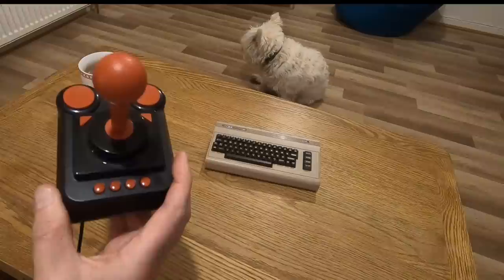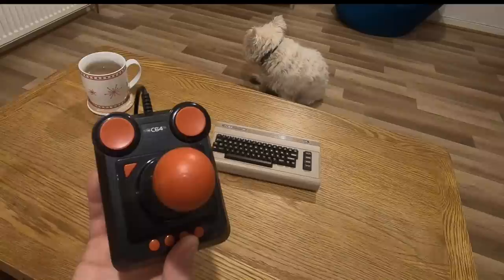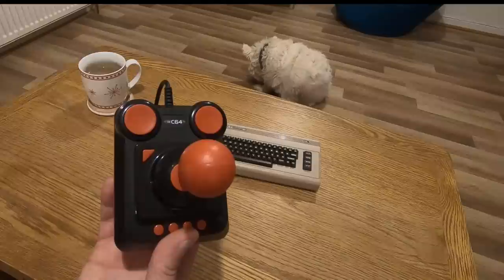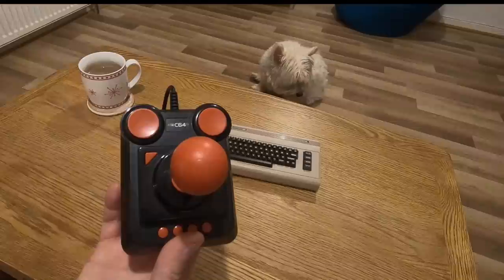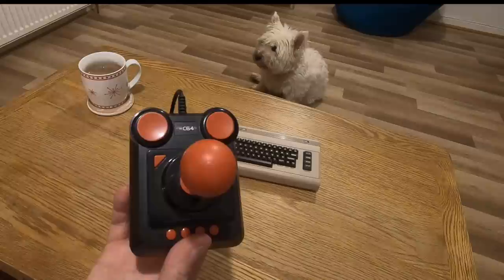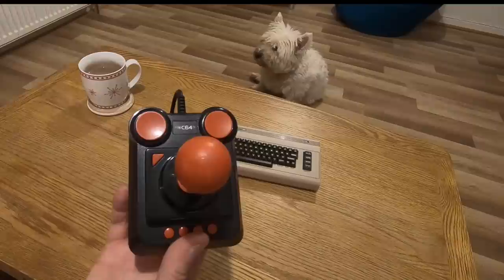The great thing with this is it came with 64 pre-installed games, and I've got to say the games are not bad — there are some cracking games. With the last firmware update you can add games: you can put games on a memory stick, plug the memory stick into the C64 Mini. I don't think it's as simple as just transferring D64 or TAP images — I think you've got to put them into folders and there's a bit of faffing about. Thankfully my mate Chris — Panfer UK — very kindly gave me a copy of his SD card setup and I just put it onto the memory stick and it just works.